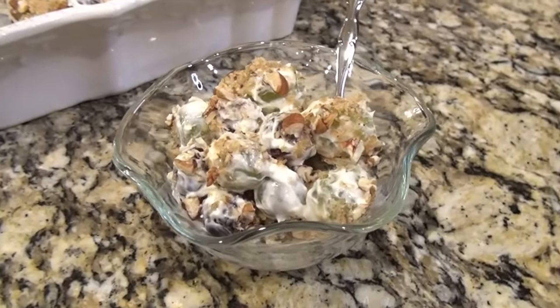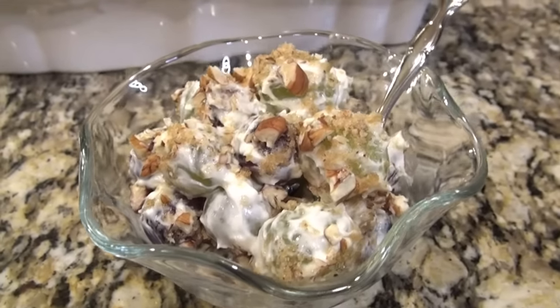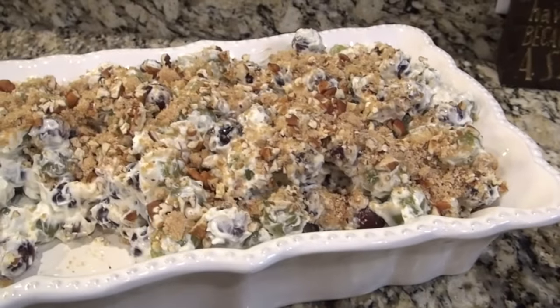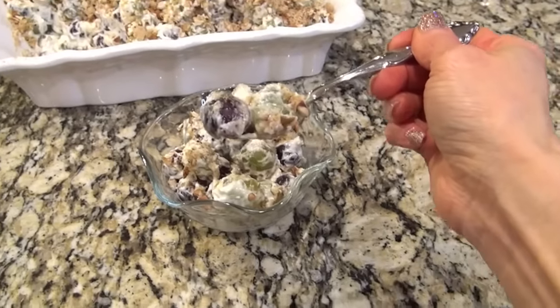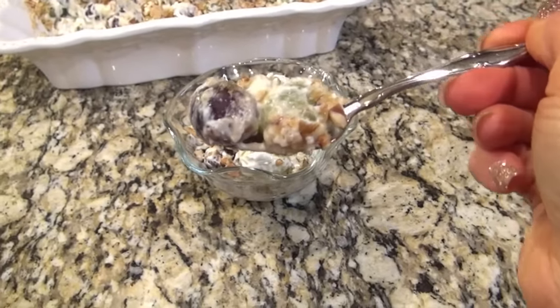This would also be good to make in the springtime or summertime — you can make it for parties or cookouts. By the way, I am so ready for the warmer weather. I love the springtime. If I had a choice, I would keep it spring weather all year long.